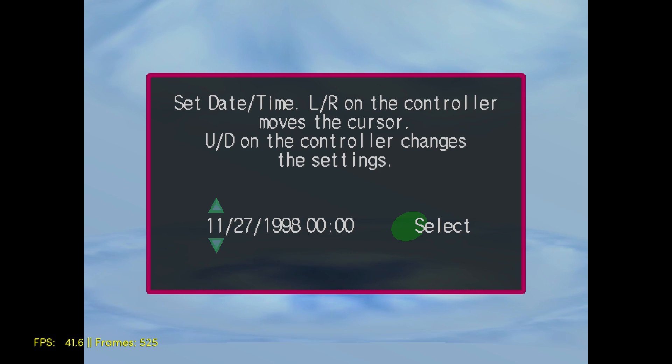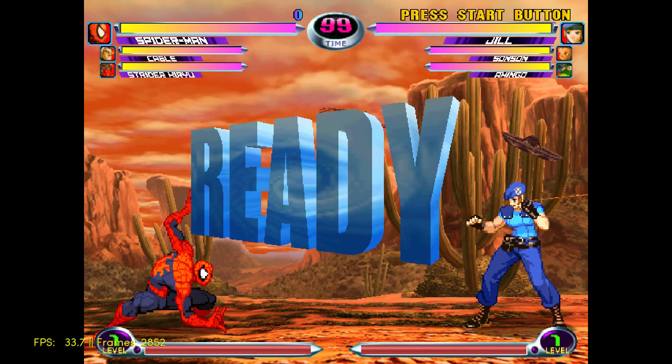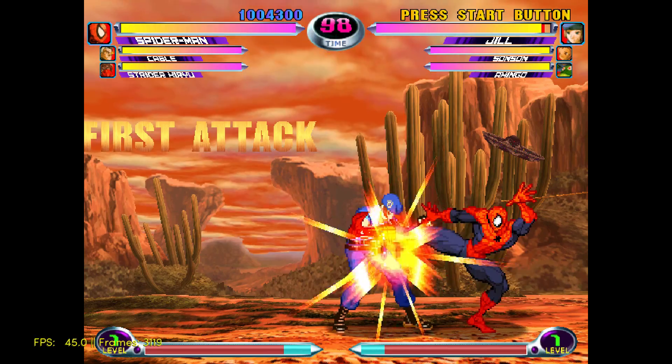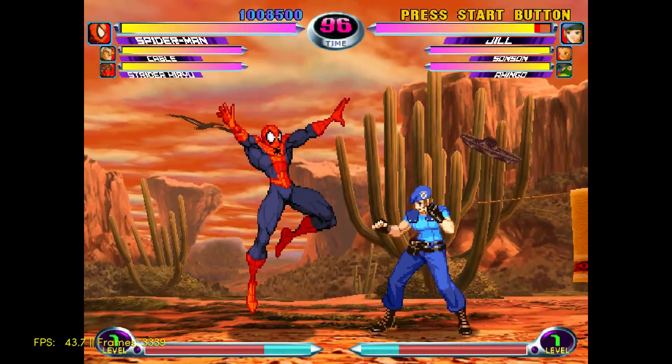First game we're going to test is Marvel vs. Capcom 2. The FPS is listed at the lower left hand corner, and this game should run at 50 to 60 FPS. I kind of feel the slowness when I jump — it's not too bad, but it is a bit slow.